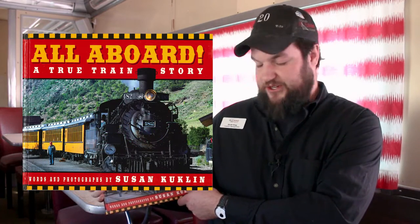Hi friends! Welcome back to Storytime. Today we're reading All Aboard! A True Train Story.